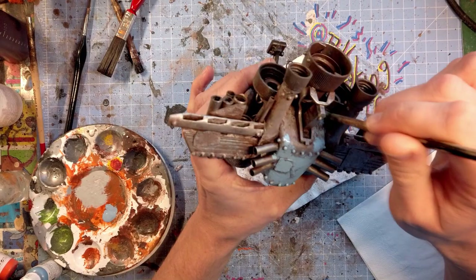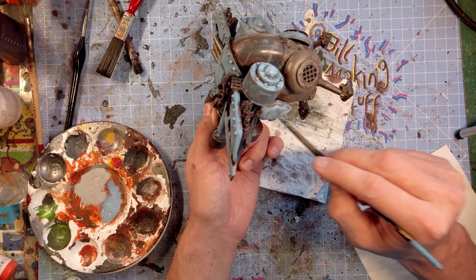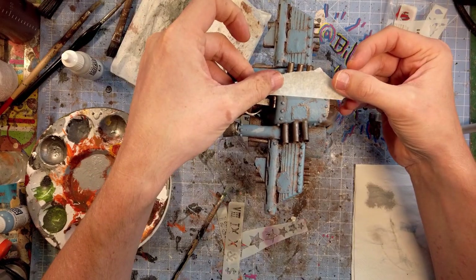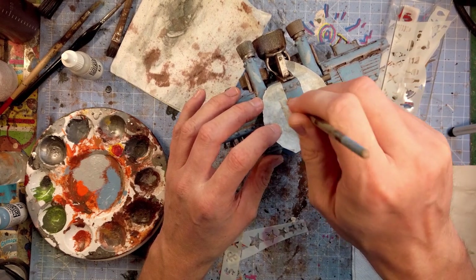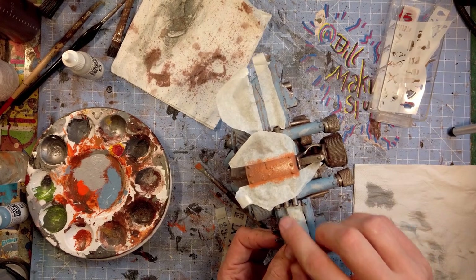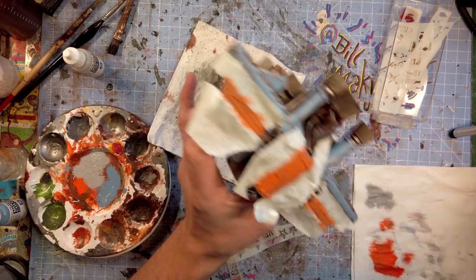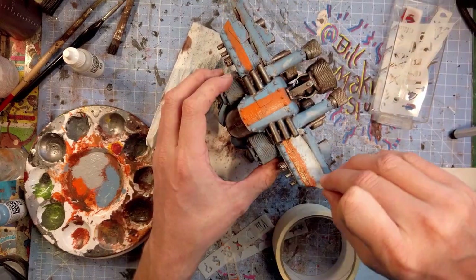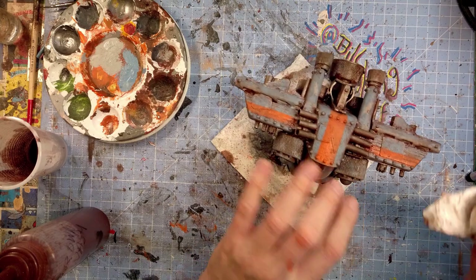I used a bit of baby blue color — it worked well with the dirty rust underneath. I masked for some decals, some nice bright orange to go with that nice bright blue — why not? Some decals on the wings, some stencils. And this is the best bit — peel that off. And then some more wash because I'm an idiot.